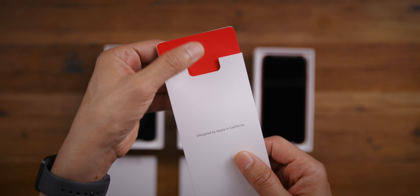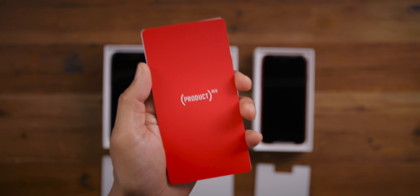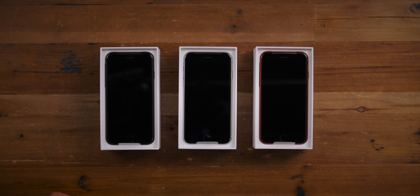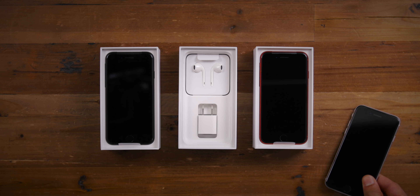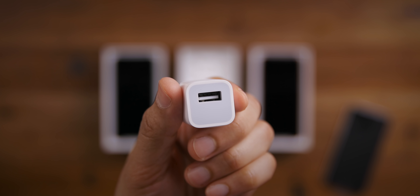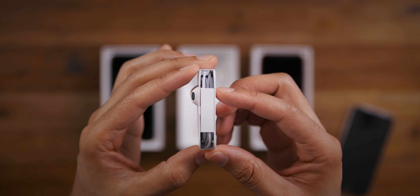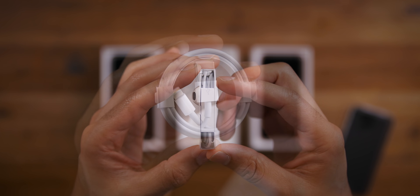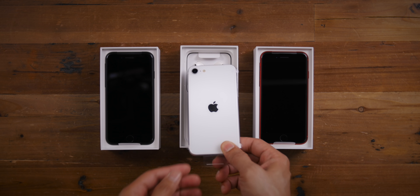What's different about the Product RED iPhone SE is that you get a little Product RED insert explaining how Apple will contribute a portion of the purchase. With COVID-19, they're actually going to help with global COVID-19 support. Inside, you also get a five-watt power adapter, a pair of EarPods featuring an inline remote control, and a Lightning to USB-A cable for charging and syncing.